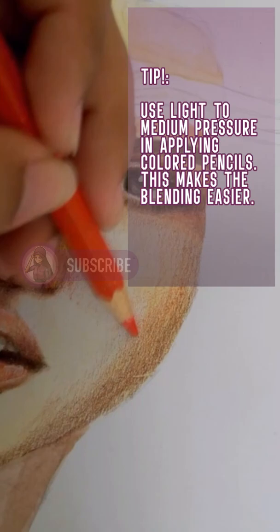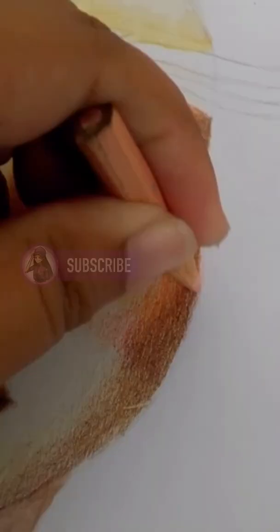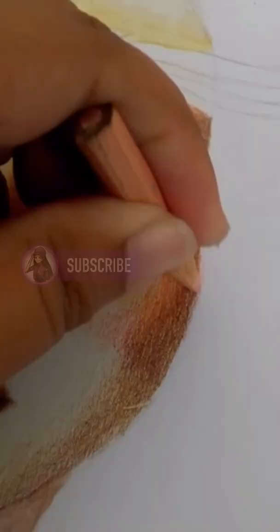Here's a tip that can help you: you can use purple or violet to give your drawing a more interesting and colorful look. Using your light flesh, blend the layered strokes. For the lightest areas, use white. And that's how I basically do the skin tone.